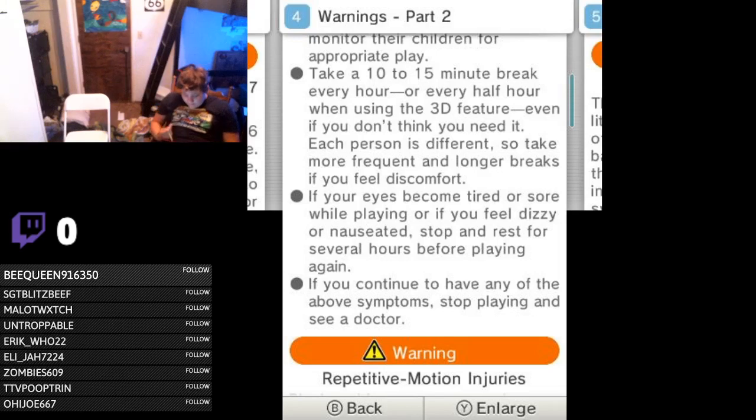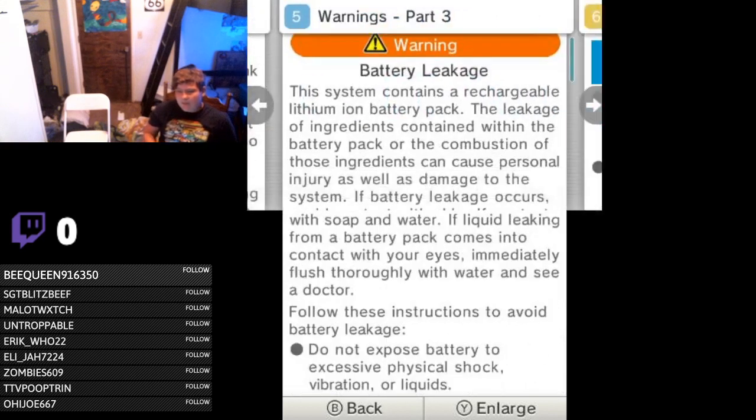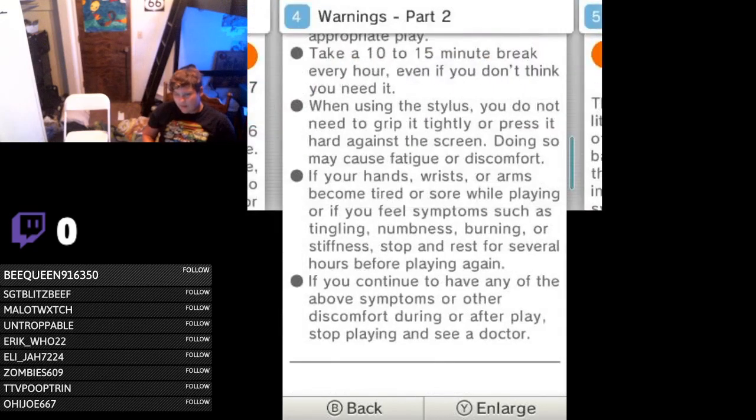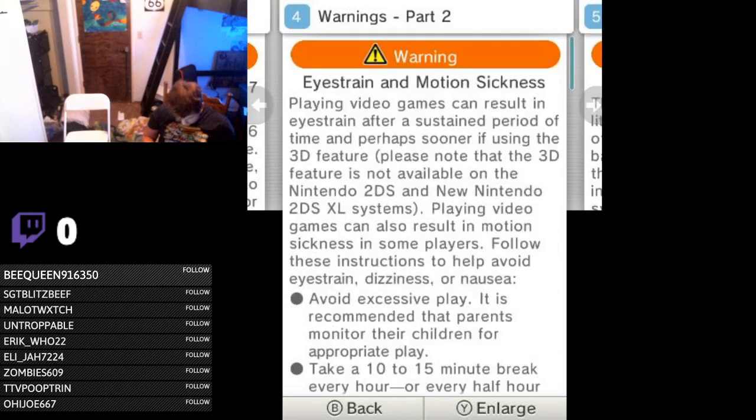If you continue to have any symptoms, stop playing or see a doctor. That reminds me about the 3D — if you're focused on the bottom screen for whatever reason, for a game that utilizes it, you can still kind of see the 3D. It's kind of monotonous to pay attention to the 3D while also doing that, but it's definitely possible — I've done it and it doesn't look half bad when you're looking down there. It doesn't give you the double image.